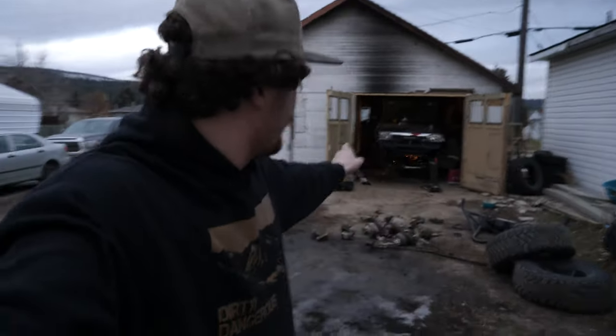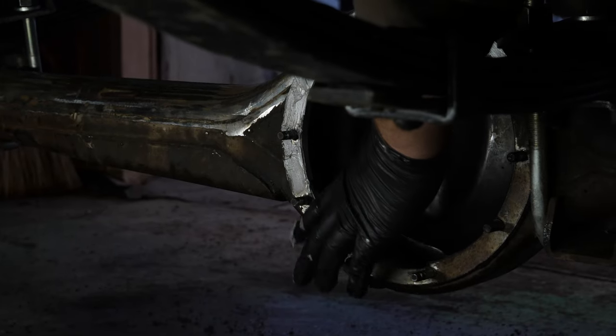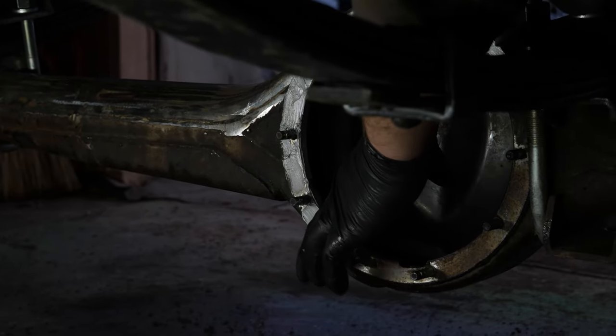The most time-consuming part of doing the solid axle swap, by far, is the grinding. Mike's been at this again for another probably two or three hours today and he's still got more grinding to do, but we're close. With all the grinding finally complete, it's time to move on to final axle assembly.